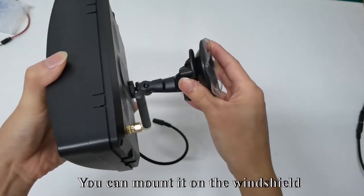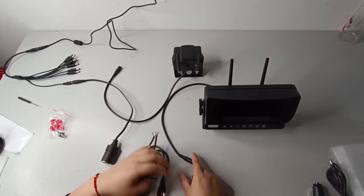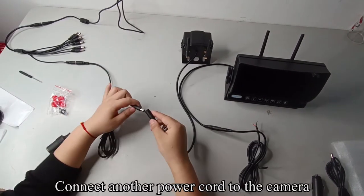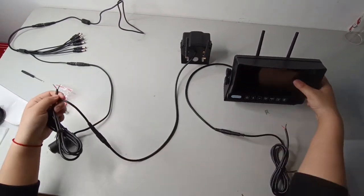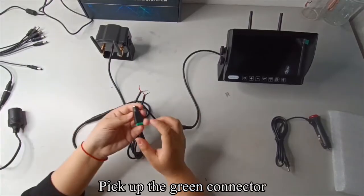You can mount it on the windshield. Connect the power cord to the monitor. Connect another power cord to the camera. Pick up the green connector.